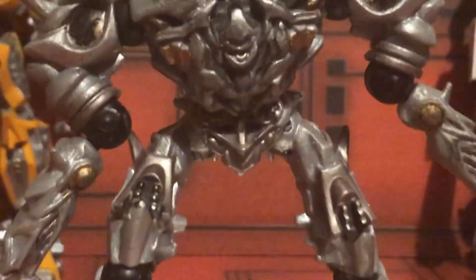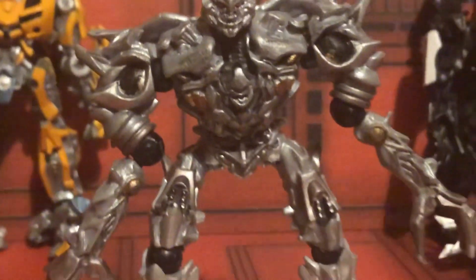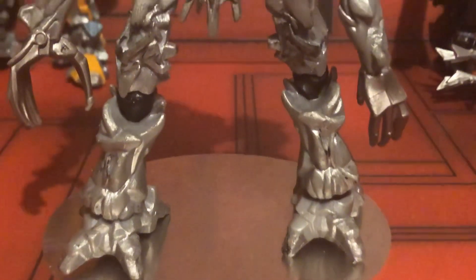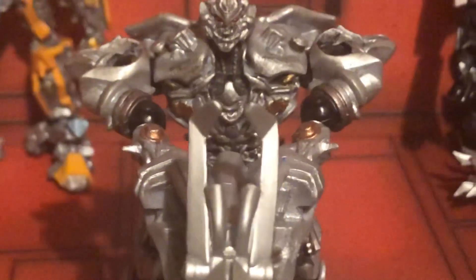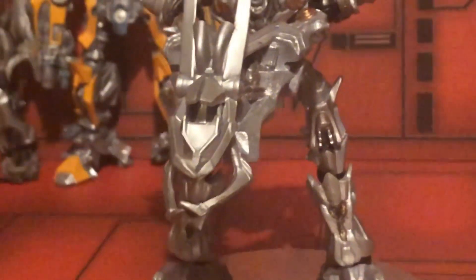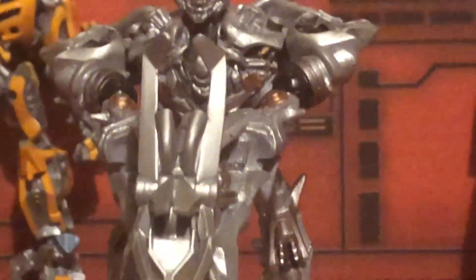Lord Megatron, leader of the Decepticons! Now bear in mind, Foxitron completely overhauled the paintwork on this guy, and if you ask me, it was worth it — because he looks far more accurate than the paint job he used to have, which was a bluish color that I didn't even like. As you can see, I look absolutely awesome, especially when I have my massive fusion cannon on. Join them in extinction!